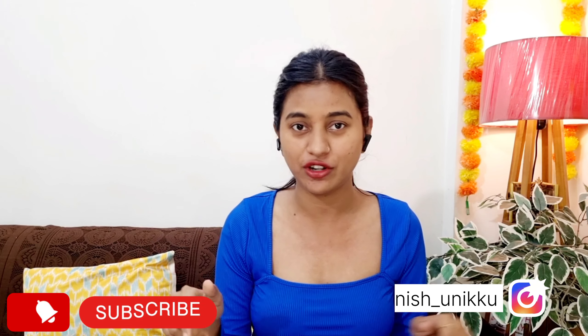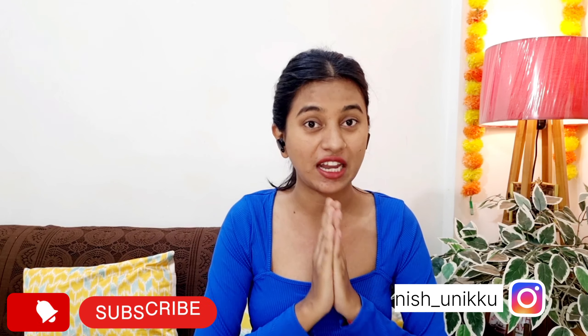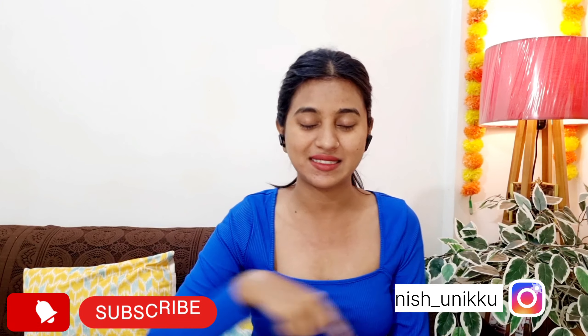Hi everyone, welcome back to my channel. I hope you are doing great. I'm Nakeeta Gupta and I am back with another haul video. This is the Misho haul video. I wanted a lot of dresses from Misho so I am going to review them today. They are very affordable, very trendy, and very beautiful. If you like my video, please like, subscribe, and share my channel. Without wasting your time, let's get started.